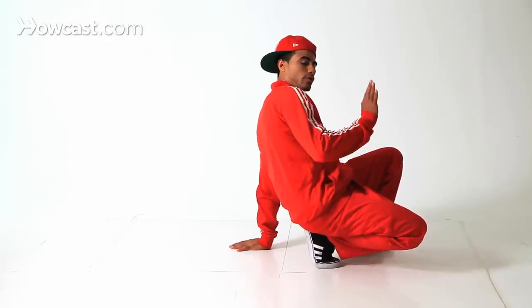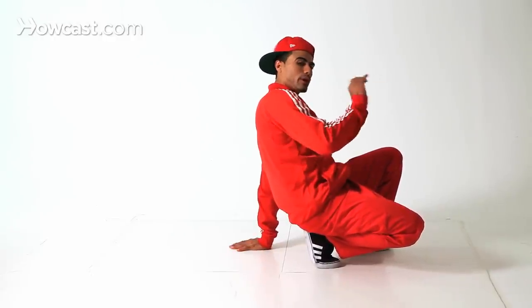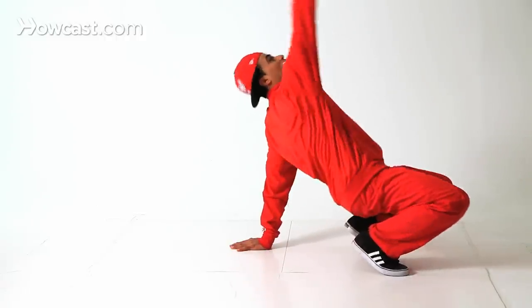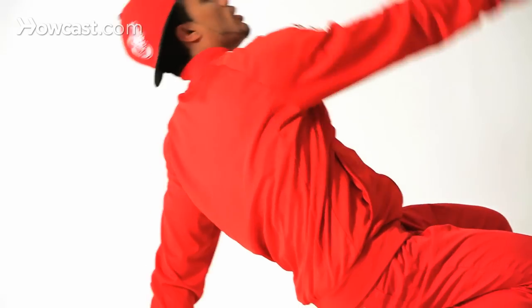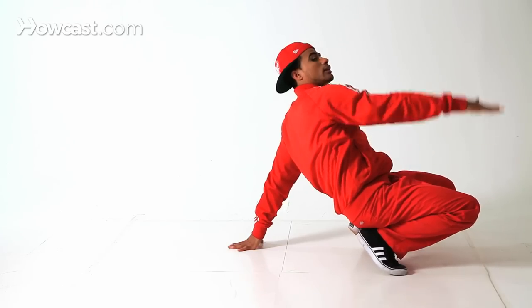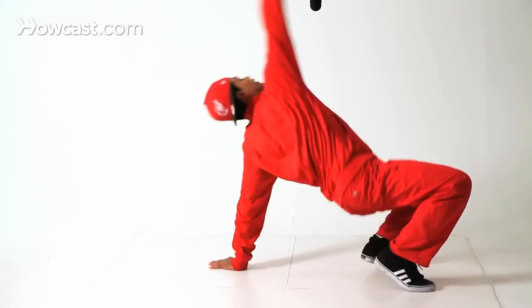So anyway, putting our left hand down — or whatever side you want. If you want to do it the other side, that's up to you, but just follow what I'm doing. So left hand down, feet up, and basically we're going to throw our body back with our hand reaching behind us. And then we're going to kind of jump into a handstand. Check it out — we're going to go like that.